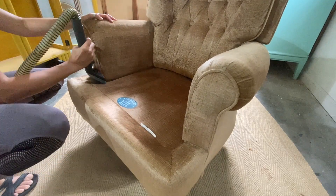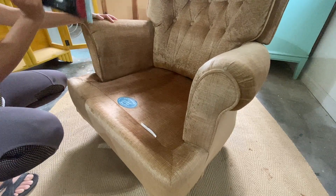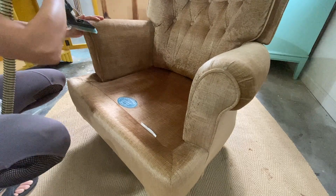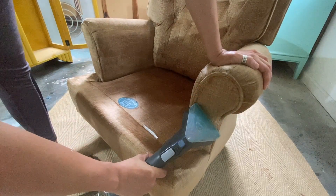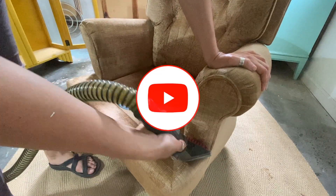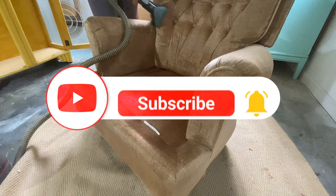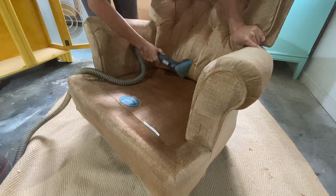If you're interested in helping to support Miss Flips, please make sure to check out my membership program — I have some amazing benefits in there for you. Also check out the description below for other ways you can help support me. And if that's not your thing, please make sure to like and subscribe so that I can keep making awesome content to help you with your own furniture flipping journeys.